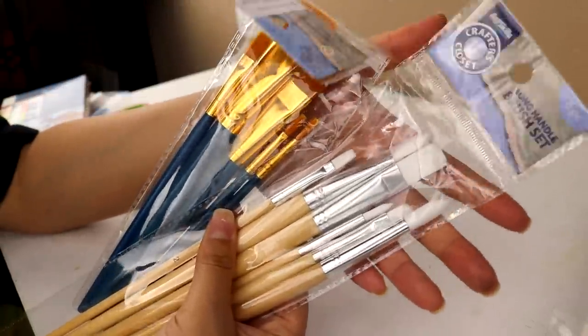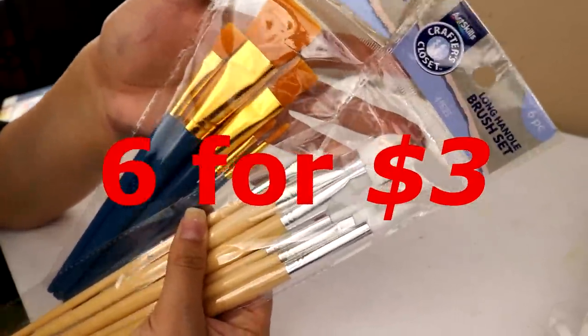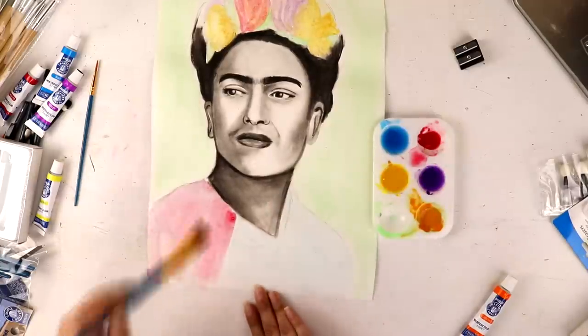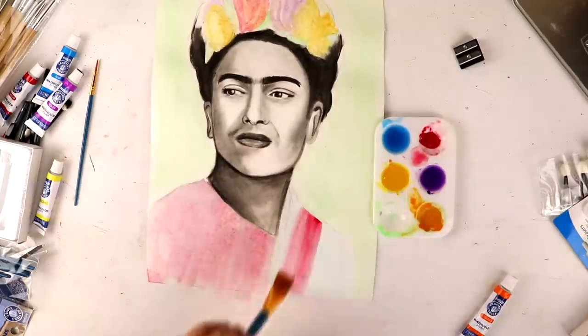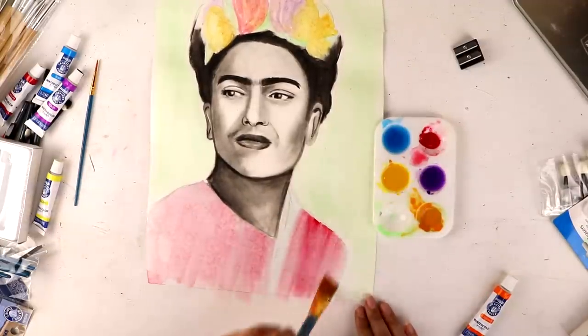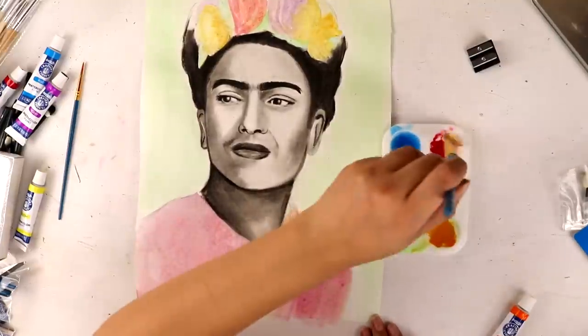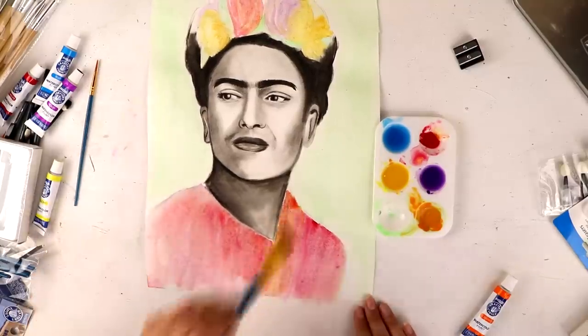By the way, I am using these Dollar General brushes — a six-piece set for three dollars, making each brush only 50 cents. So that is super awesome. When I started using the brushes, they were working so well I kind of thought to myself, man, Hobby Lobby is really ripping me off, because these brushes work really great for only 50 cents a piece.